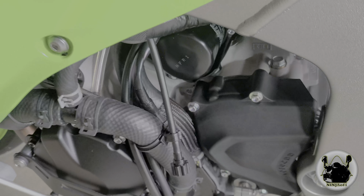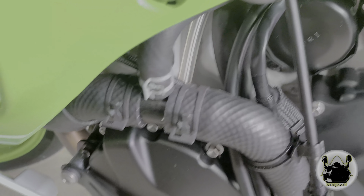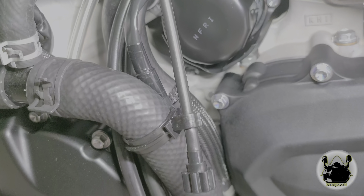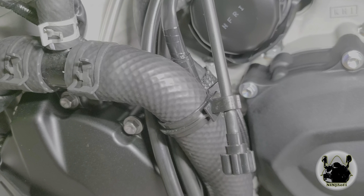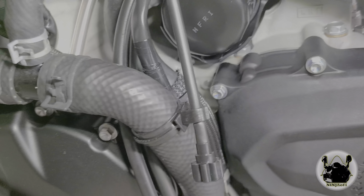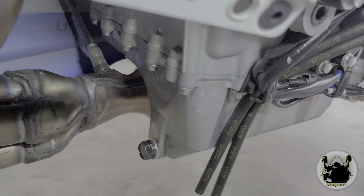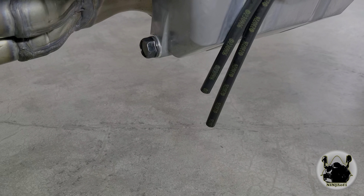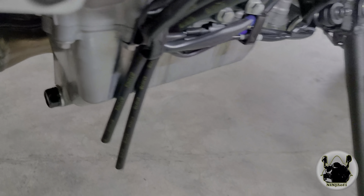All right, I'm looking for leaks right now. I did the oil filter at 13 foot-pounds and everything looks pretty good — I don't see anything coming out of that little well. Drain bolt looks good, nothing leaking there.